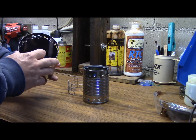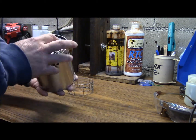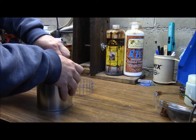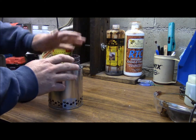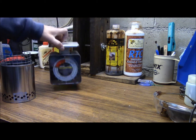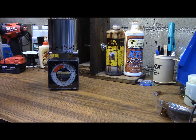Then you just remove the bottom of the can. When you put it all together like this, it's a friction fit, which is really cool. So it stays together and there's a pot stand right there — just like that — and it's light as can be. The whole assembly on the scale is five and a half ounces.